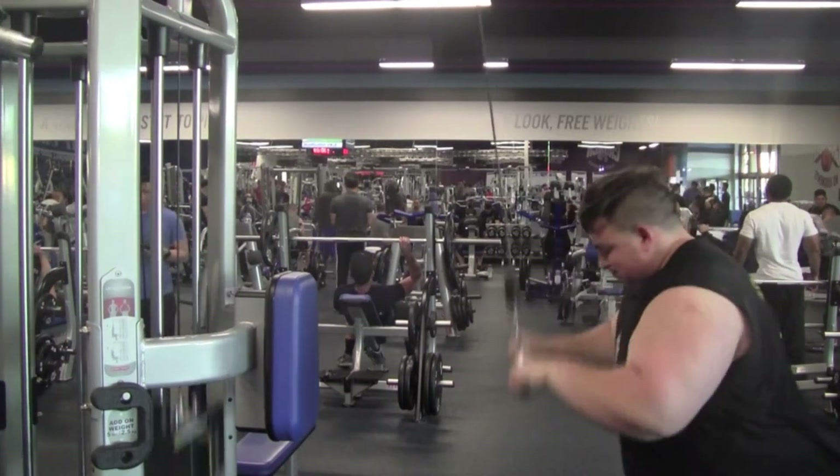It's Wednesday the 8th — about to do my second fasted cardio session. Let's get it.